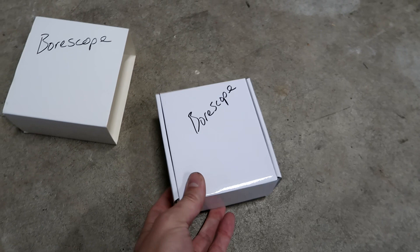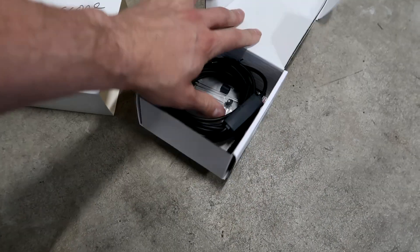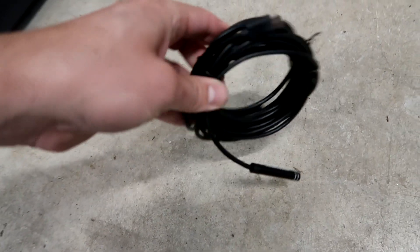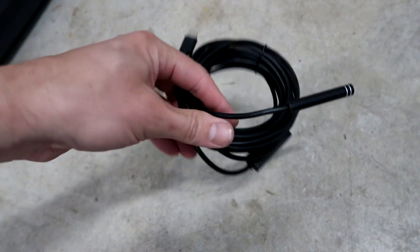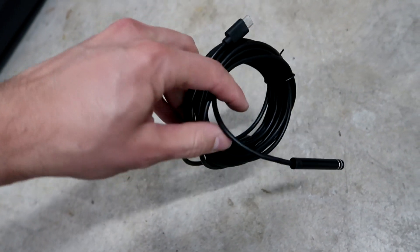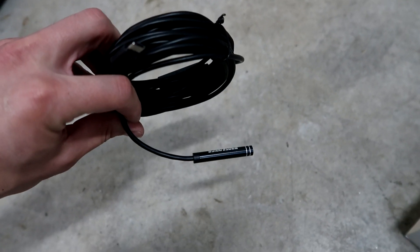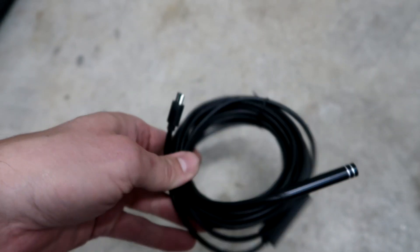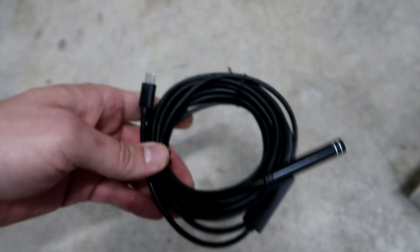This is the box it came in, and this is what we're looking at. It's got a really long cable, and what's nice is that it's got a wire in it too, so it kind of keeps its form as you're fishing it around. It's a USB-C plug, so as long as your phone has OTG capability or supports OTG, it should work for you.